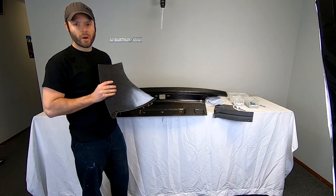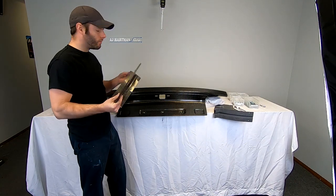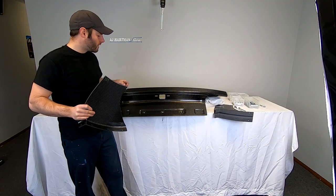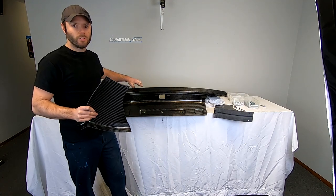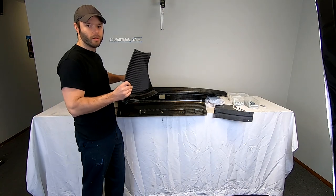We took the uprights off of the wing and now we're ready to install them on the trunk. It's easier to do them individually. This step would probably be easier on the car, but just for video and demonstration purposes, we're doing it here on the bench.